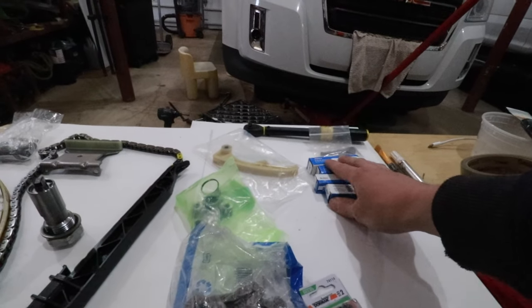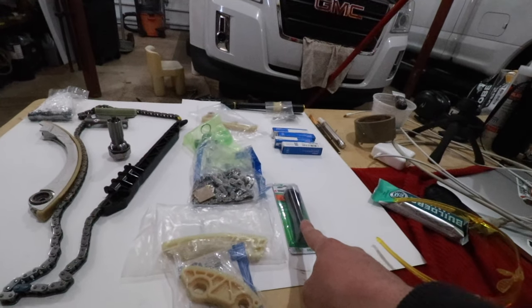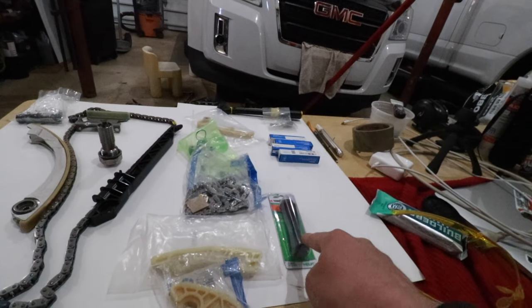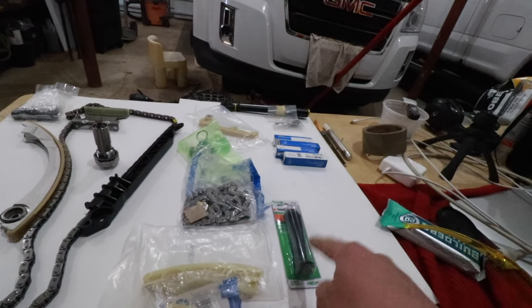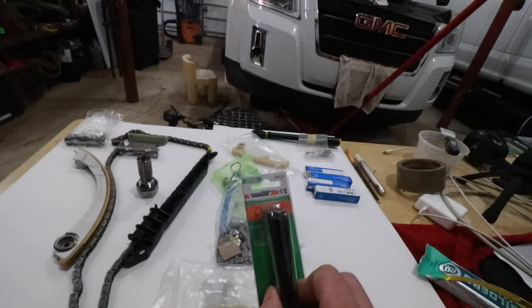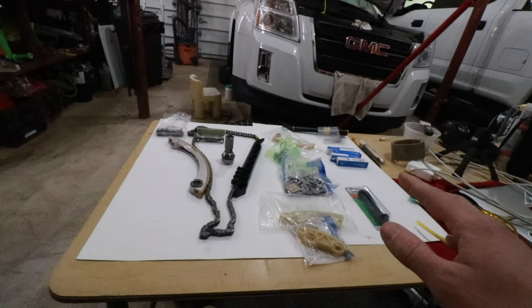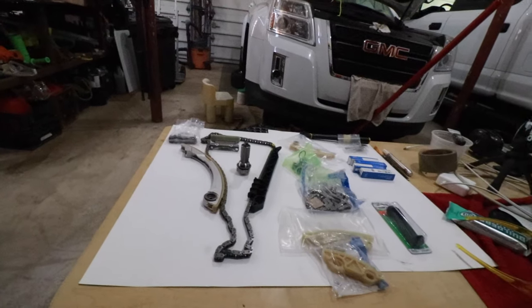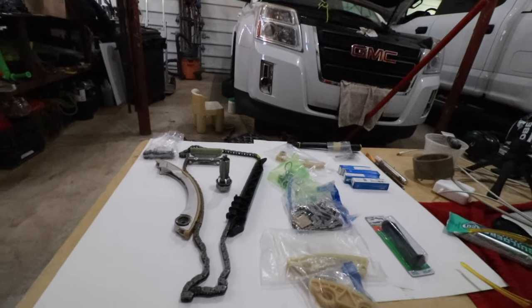The spark plugs were also shot, so I bought some new spark plugs. And when we reassemble the engine, these are the bolts for the intake and exhaust camshaft sprockets — these are torque-to-yield bolts, and we'll need those as well. If you're looking for a complete list of parts and materials, I will leave links to everything down in the description below.